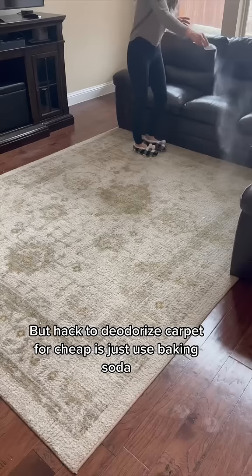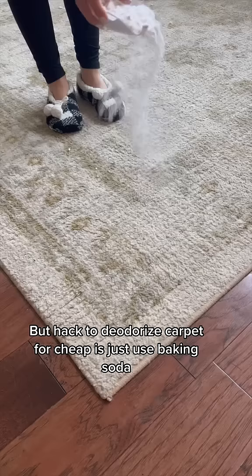But a hack to deodorize carpet for cheap is just use baking soda. Sprinkle it on your carpet, let sit for an hour, then vacuum up — it's unscented and destroys odors.